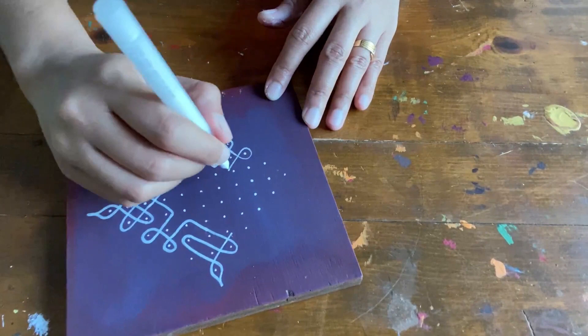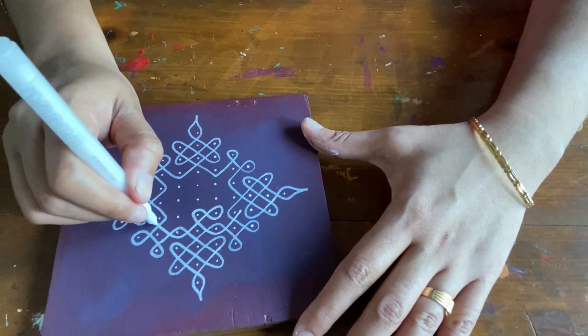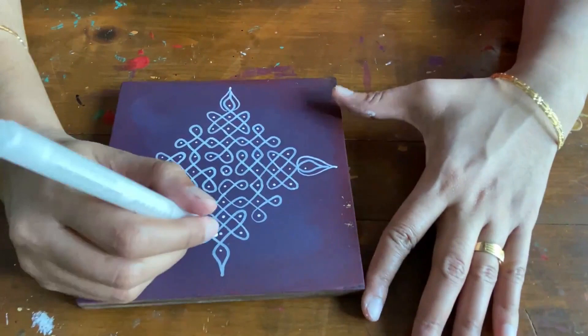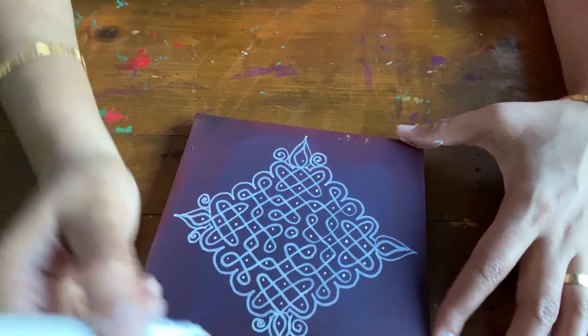You can use these marker pens for doing other motives instead of fine tip bottles. The advantage of the fine tip bottle over the acrylic pen is that you can get an embossed look. Once the Kolam is completed, I am also using gold color to enhance the design.